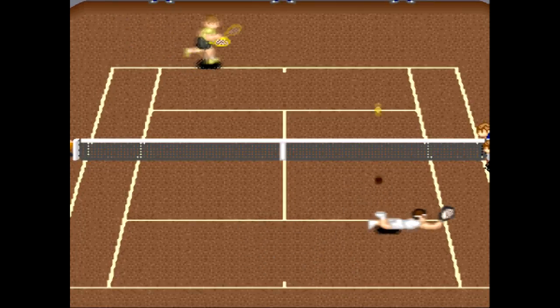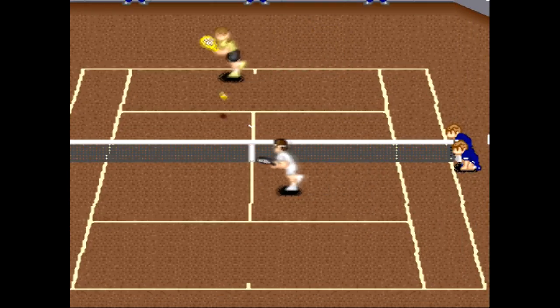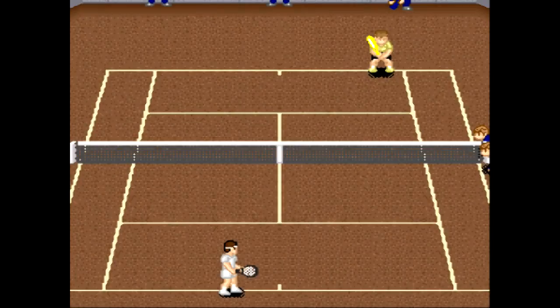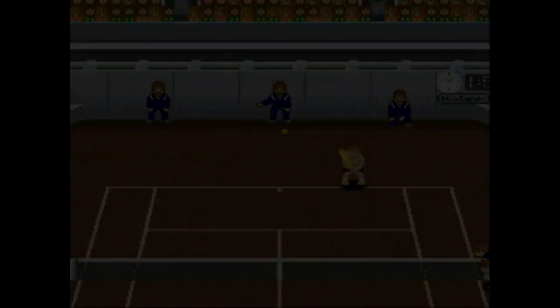The hardest part of this game is returning — returning serves especially — against another power player like John who serves the hell out of the ball. It's hard to keep up. Serving from the top is another aspect of this game that's a bit tricky.